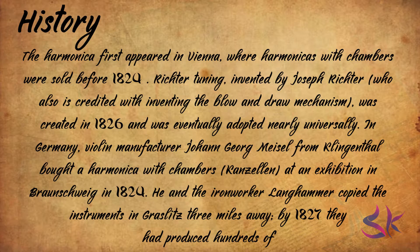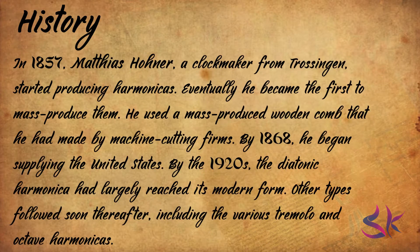Many others followed in Germany and also nearby Bohemia, that would later become Czechoslovakia. In 1829, Johann Wilhelm Rudolf Gleyer also began making harmonicas. In 1857, Matthias Horner, a clockmaker from Grossingen, started producing harmonicas. Eventually, he became the first to mass-produce them.